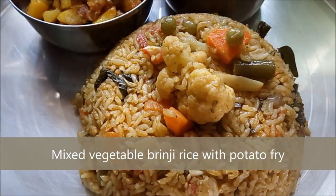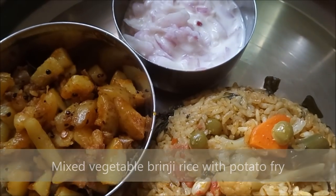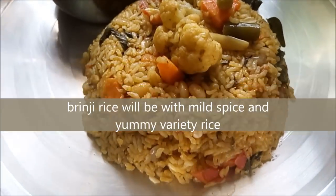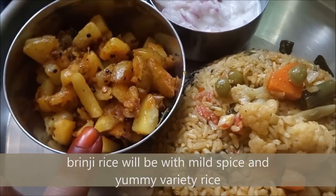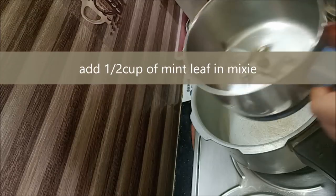Welcome to Madhusamayal. We are going to make brinji rice with mixed vegetables. This is very healthy and tasty. This is a mild spice dish, using a combination of ingredients.